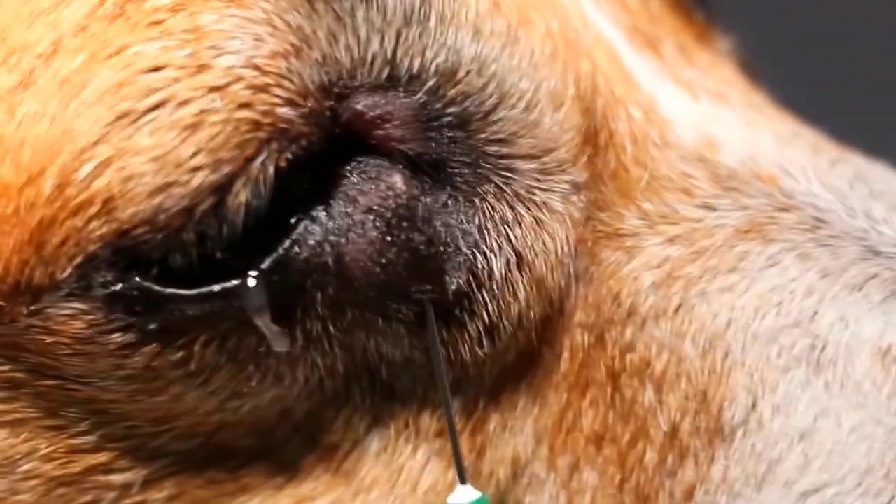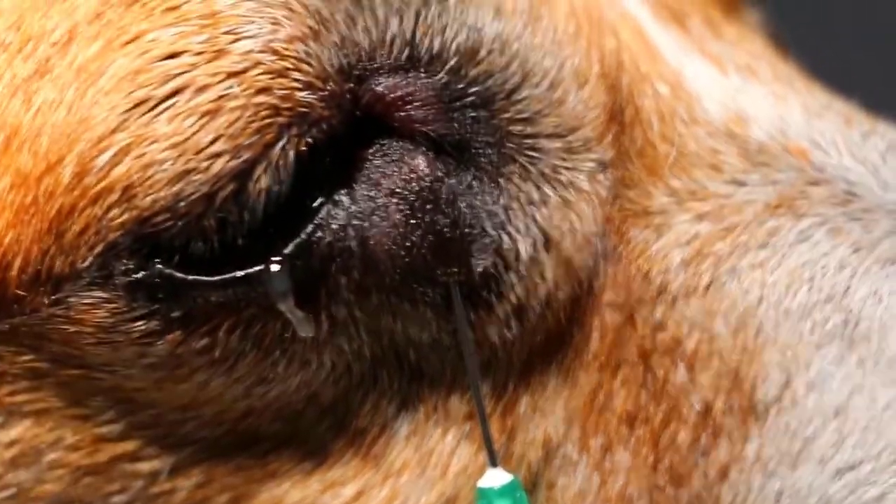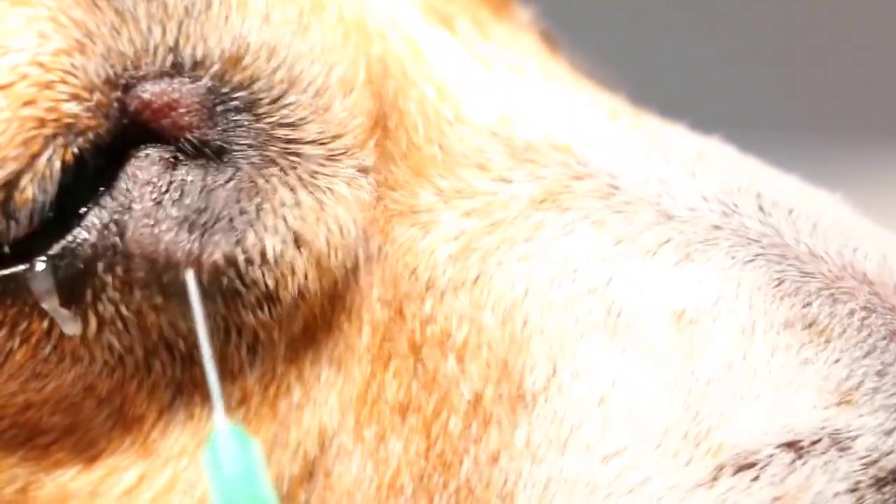The last time I operated 4 years ago it was something like this, but it was further down and it was an abscess. So now we do again — we check. We suck out everything as much as we can.